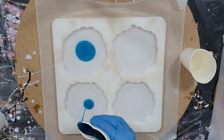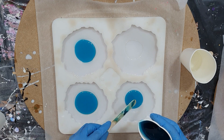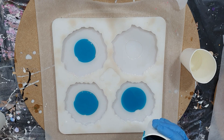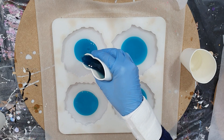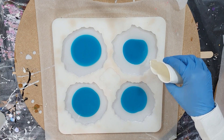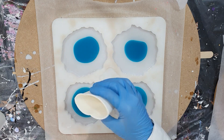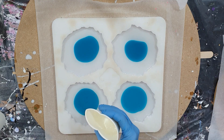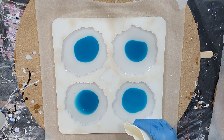A darker color in the middle — this color is the Resin Tint Marine Blue. I haven't done this before, starting with a darker color in the middle and then the lighter colors on the outside. I want to see what kind of effect I can create with that. The Marine Blue I poured in the middle is also transparent, but I want more transparent parts, so that's why I'm adding more of the clear on the outside.